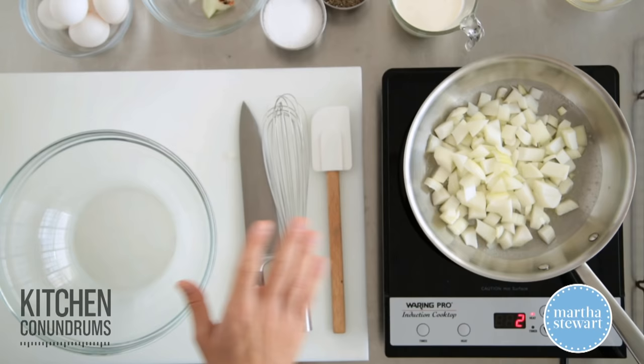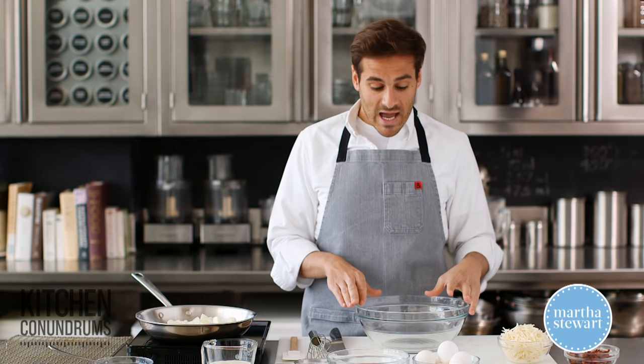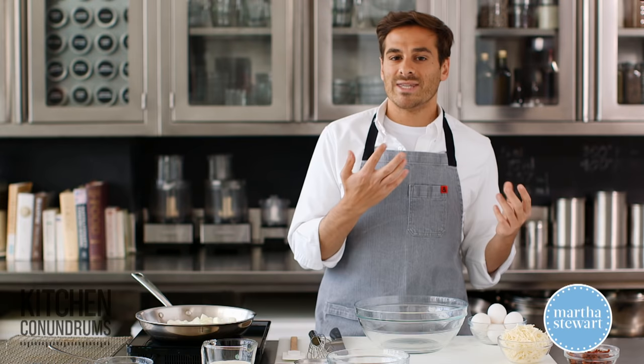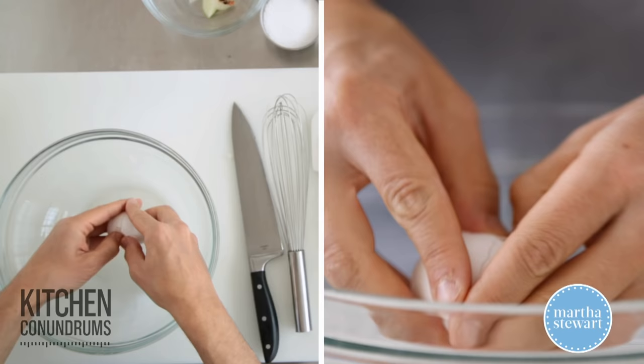While these are sauteing, I'm gonna start making the filling. A quiche custard is really two components: it's eggs, and then there's also dairy that goes along with it. I'm using whole eggs today. There are many different ways to go about this — some people like to use eggs and yolks to get a really rich quiche, others like to use just regular eggs. But I'm gonna use six whole eggs for this recipe.